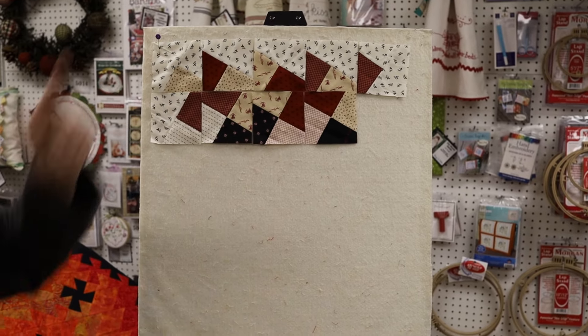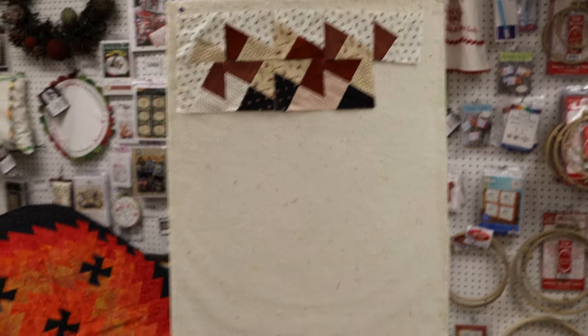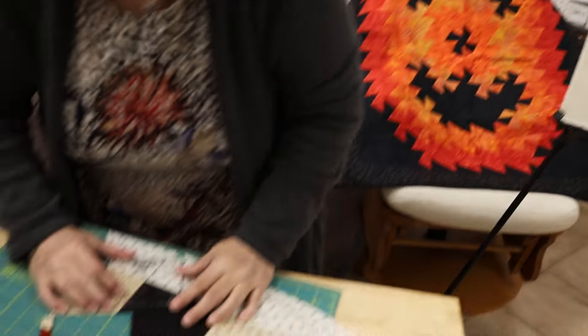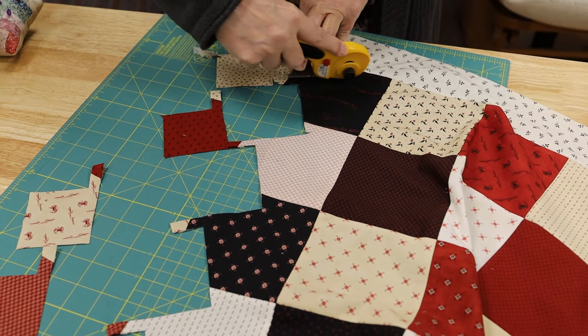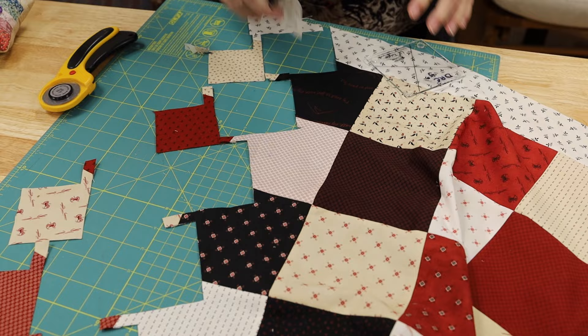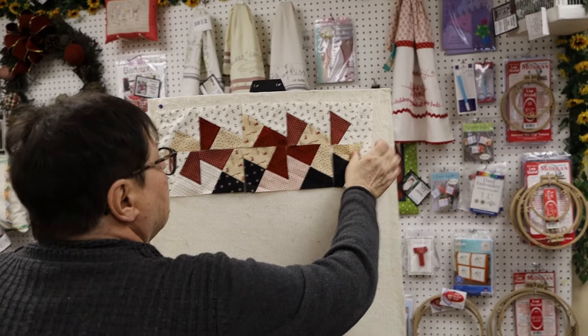The border pieces are why that one's wacky. On that green leaf behind me, each pinwheel has all four blades matching. You can get them to match by the way you lay out your fabric — you just have to move some of them around.